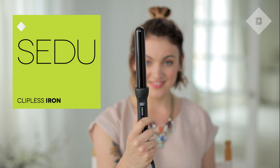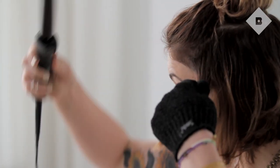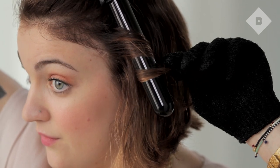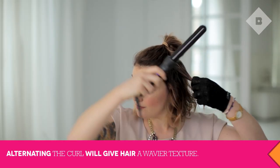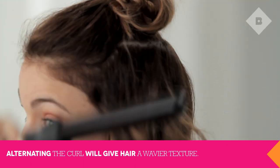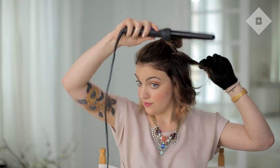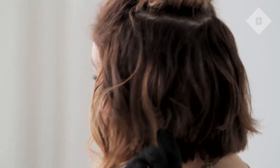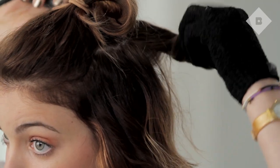I'm using Seidu's Clipless Iron, which is perfect for getting that effortless beachy effect. For your first curl, hold the curling iron vertically and wrap the hair in front of the curling iron, away from your face. For the second piece of hair, hold the curling iron horizontally and wrap the hair around it. Wrap the third piece of hair behind the curling iron with the iron held vertically. Now follow the sequence all the way around your head.